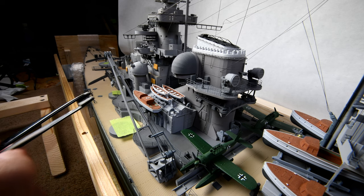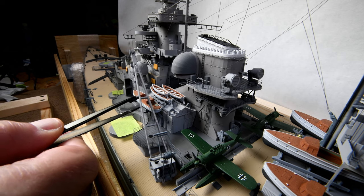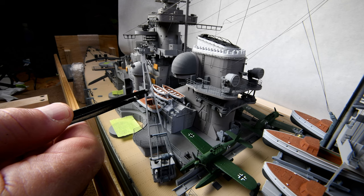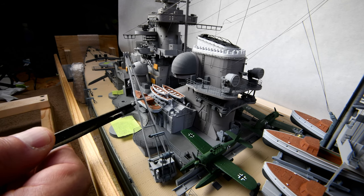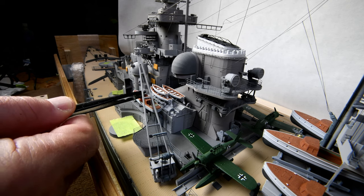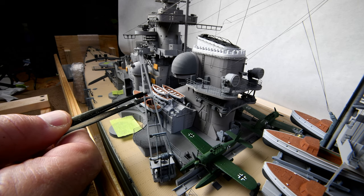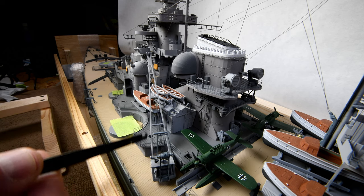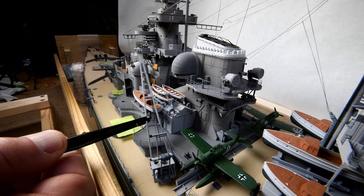Like maybe one of the lifeboats over here? No, that's not going to work. In real life, to get this hook back this way, they'd just raise this boom up. But we can't do that because it's all fastened — it's all glued together and the lines are adjusted to the right length. So we've got to leave that. We can forget about the lifeboats.